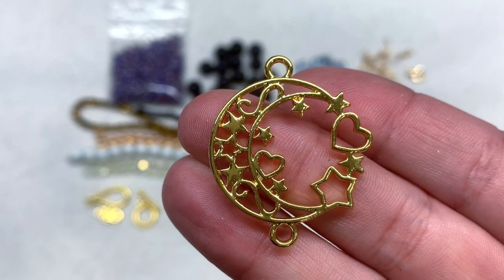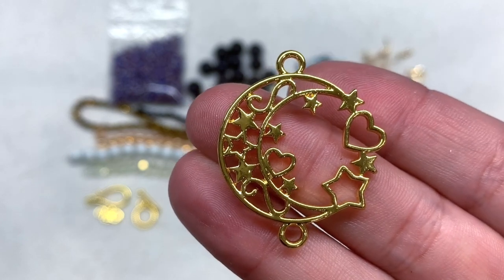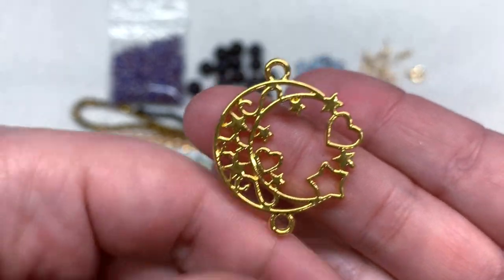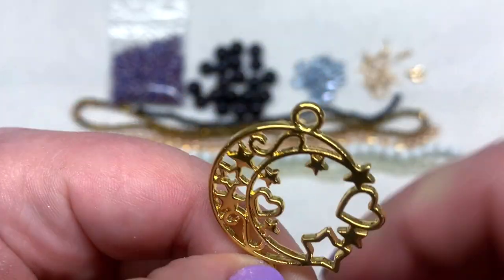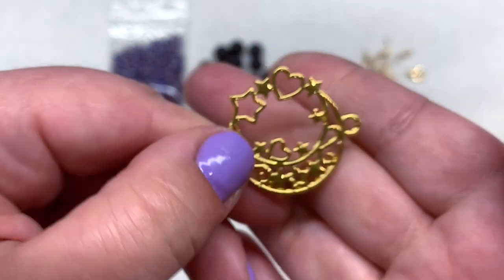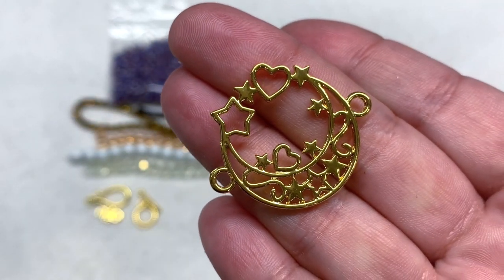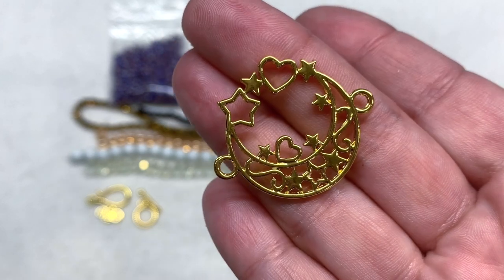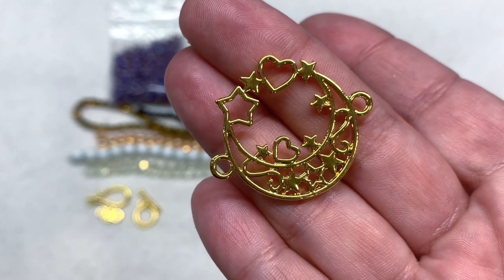Here's a close-up look at this glossy golden-tone pendant — you can see the stars and even some little hearts in there, with lots of openings where you can attach beading, wire, or even work with resin. It has two loops on either end so you can use it as a connector — lots of different options, and it definitely goes with our theme.